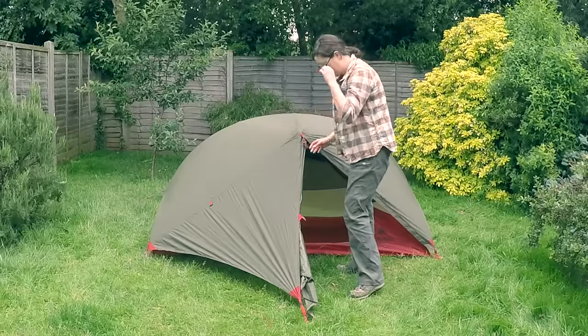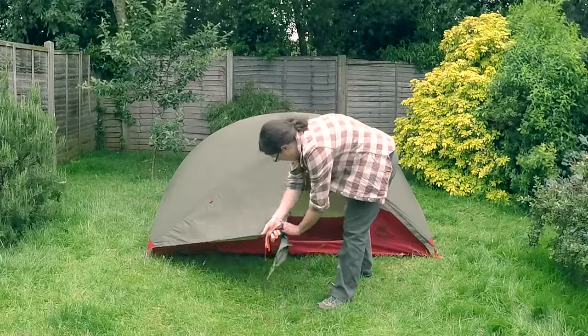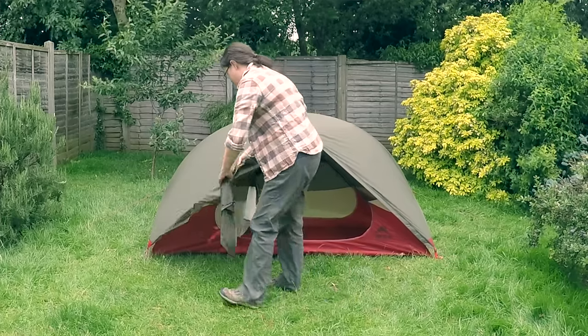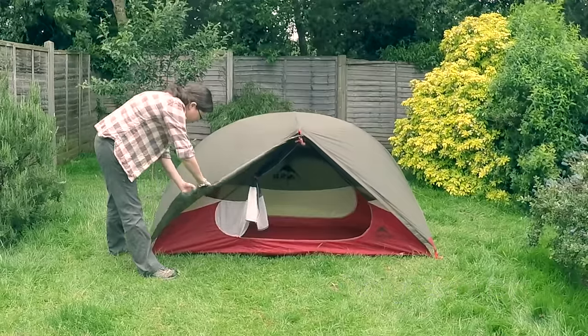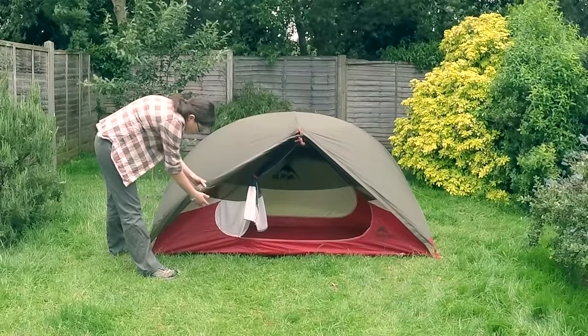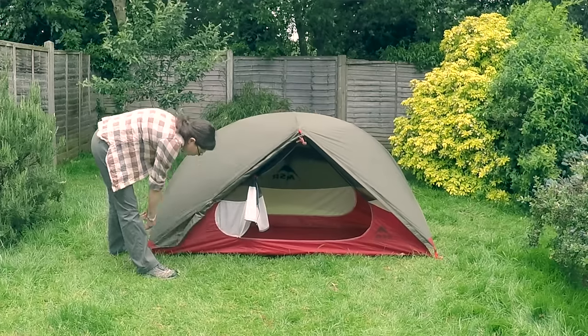Another fantastic feature of this tent is that the door opens halfway across, and then it can roll right the way back, which allows you to open up the whole front of the tent. It's very, very sociable. If you're in a group with other people, you can sit in your tent and look out and chat to everyone. It's nice to look at the views. You really only need the door shut if it's windy or rainy or cold, so if it's a reasonable day, you just open the whole thing up and you've got loads of room — it's really, really good.